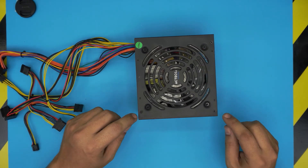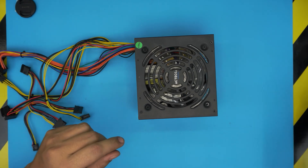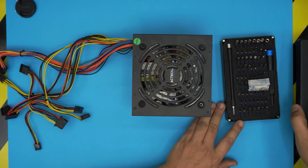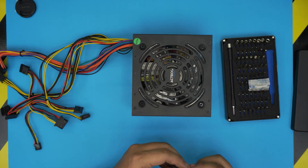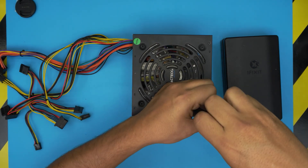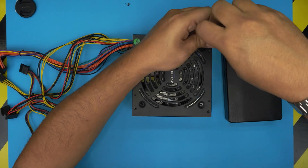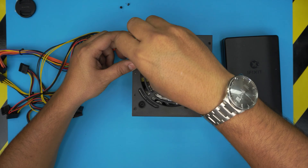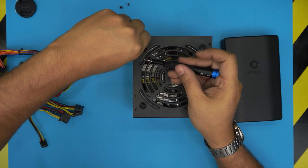First we're going to remove the four tiny screws on here. I use the iFixit screwdriver set — they're one of the best screwdrivers out there. We're going to be using a Phillips number one. Remove the four screws on each far corner. We do not want to remove the screws for the fan yet. There's one under the warranty label, so rip that up to find the screw.